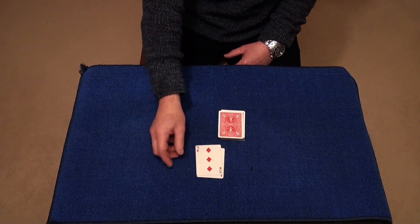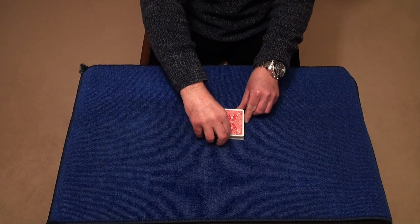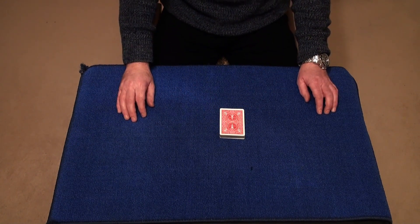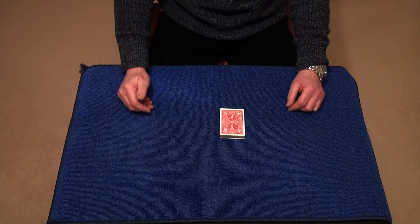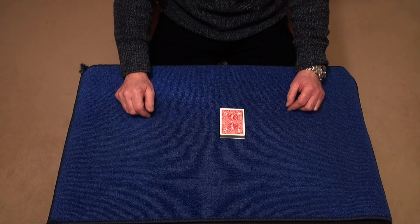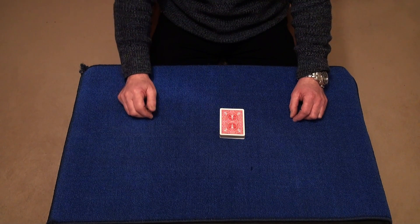You ask them to drop these two cards back on top of the deck like so. Now you turn back round at this point and say to them: I want you to think of your card and I'll try and pick up on your thoughts and see if I can find out where about it is in this deck, based on the answers to the questions I gave you.